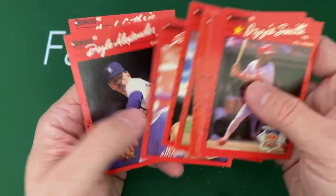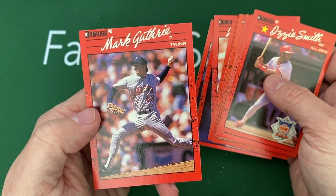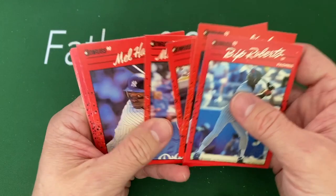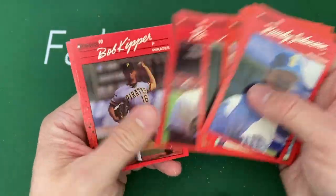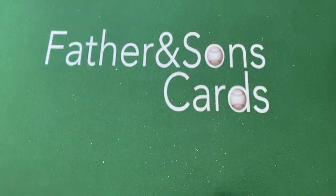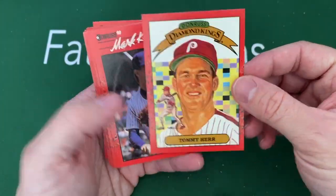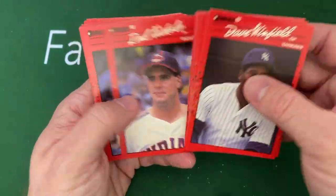Another Jim Deshais, and there's a Rated Rookie — Julio Machado, that's a cool name. Look at how badly cut that card is — so offset. Bip Roberts, Mike Felder, Mel Hall. Another Randy Johnson card — second one there. Oh, Phillies Diamond King! My son's a big Bryce Harper fan so that's why he was excited. Dave Winfield Hall of Famer there.